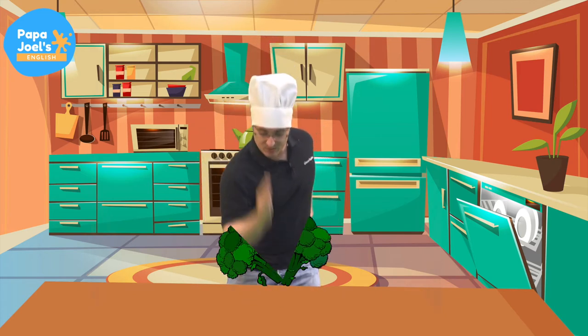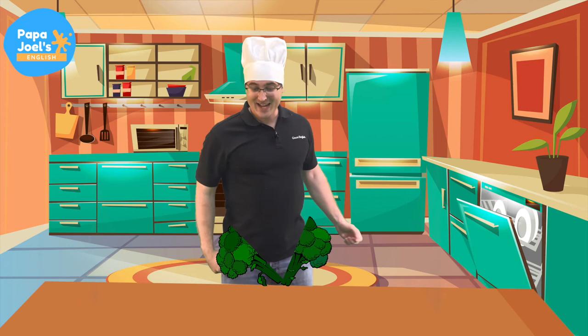Oh, look, broccoli. Let's chop the broccoli. Kaboom! Okay, goodbye, broccoli.